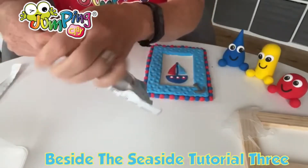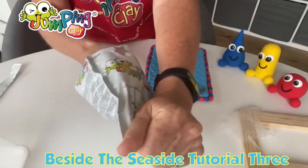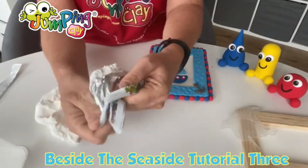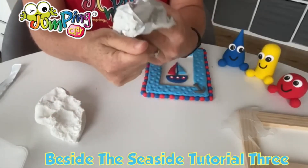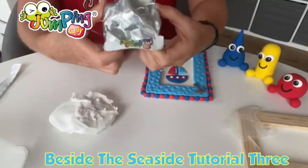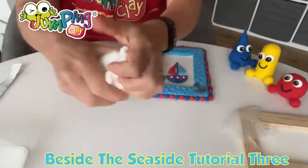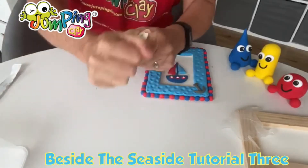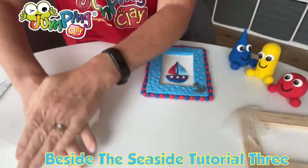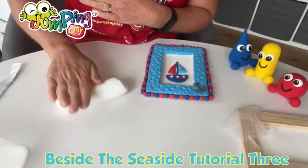For the white, we're going to take all the white clay out of this bag. Just a little tip: when you're taking your clay out, if some gets stuck in there you can actually turn the bag inside out and use the other piece of clay to just dab it off. We're going to give this a quick stretch and fold, stretch and fold, and roll it into a rough ball, and then quickly make it into a sausage shape.